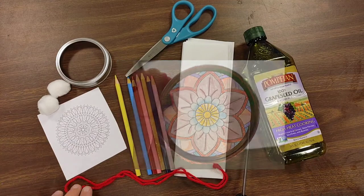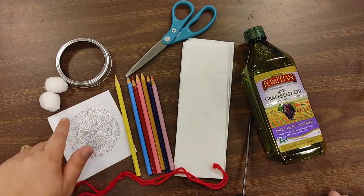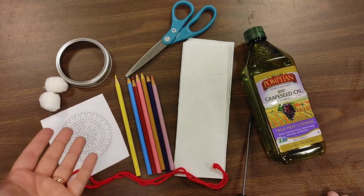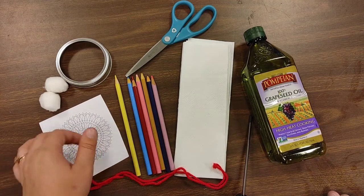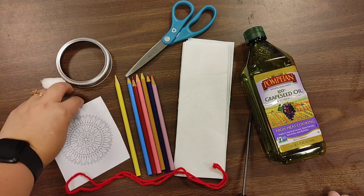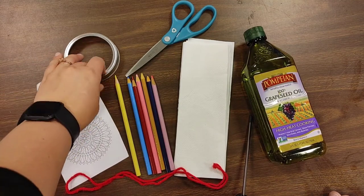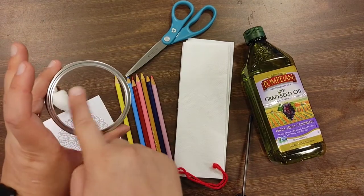To begin, we are going to need a blank mandala coloring sheet. You can either find one online to print out or draw one yourself, and it needs to be roughly about three inches or so. We're also going to need one or two cotton balls and a mason jar lid, which is also about roughly three inches or so.